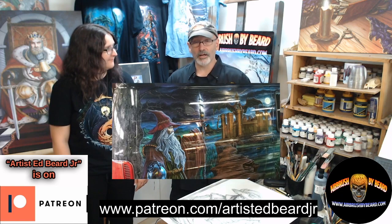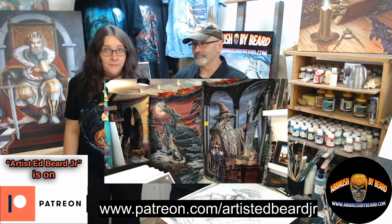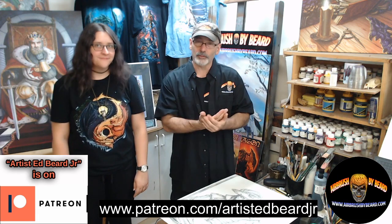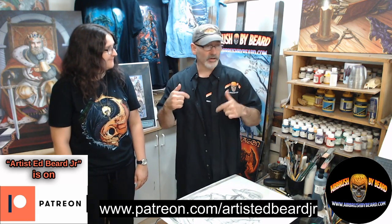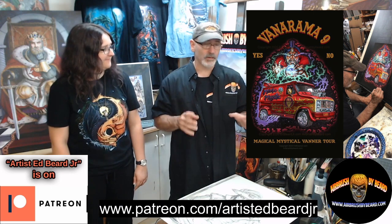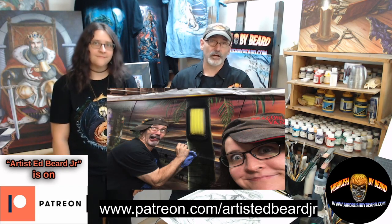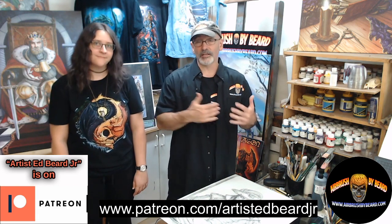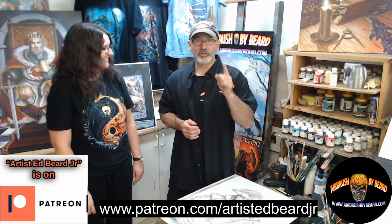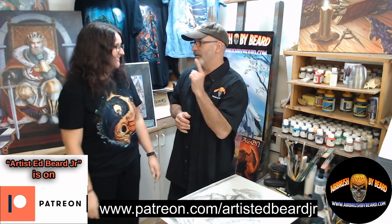It's airbrushbybeard.com if you want to check out more of my automotive work. Our website for our fantasy art and collectibles is edbeardjr.com — now mobile friendly. We've got dual camera systems, so you'll be right up close on my work as well as a wide shot. We're in the Dragonlord Studio right now, where I do a lot of my illustration work — acrylic painting on the easel, black and white, and pencil. Then in the garage, the Dragonlord's Cave, you'll see live automotive airbrush work. Thanks a lot for checking in — please join our Patreon, help support the work, and join our team and become one of our minions up to Dragon Spirit level.